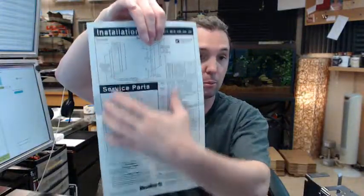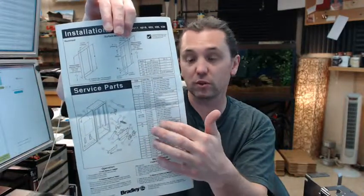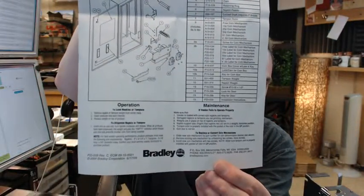The serviceable parts listed here are very appropriate. If you are buying this, you have probably already seen the serviceable parts list, but you will have this inside the unit for future reference. Down below is operation and maintenance, and it is very likely that you are already well beyond that if you are ordering replacement parts.